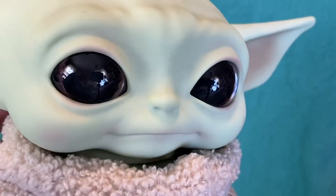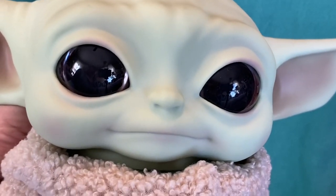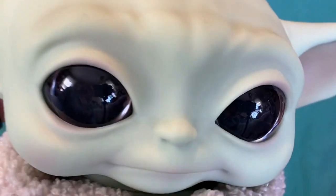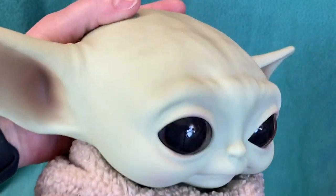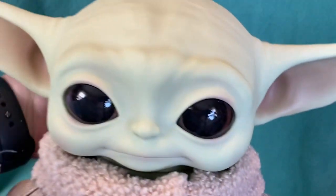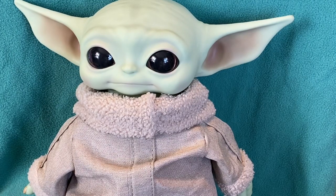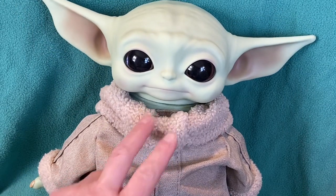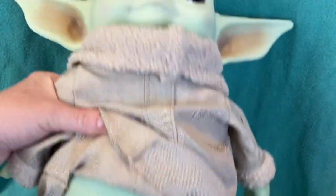They got the face perfect, and sometimes with the animated dolls with the talking feature, the sound won't sound exactly like it and sometimes it distorts the facial features in a way that makes it not look as endearing as the original. So I really just wanted that sweet, adorable, hopeful, inquisitive look that the Child has. So what I'm actually going to do — I've seen a few people who have taken the doll apart and given it an actual doll body.